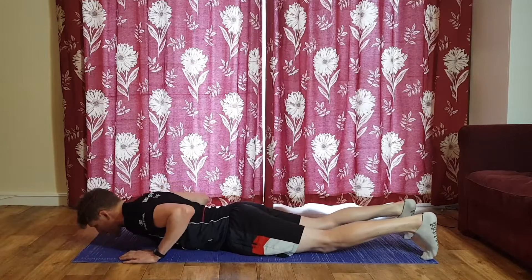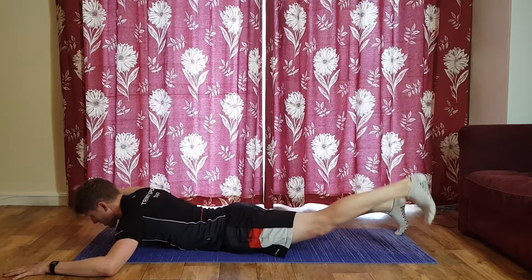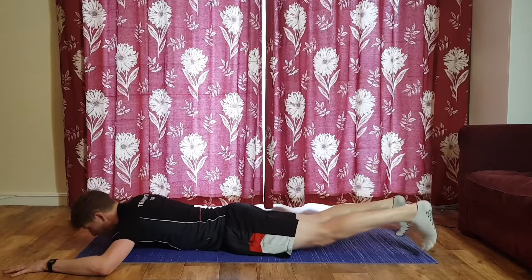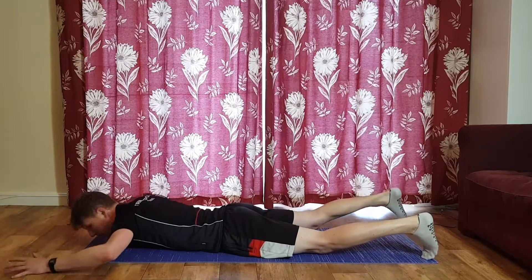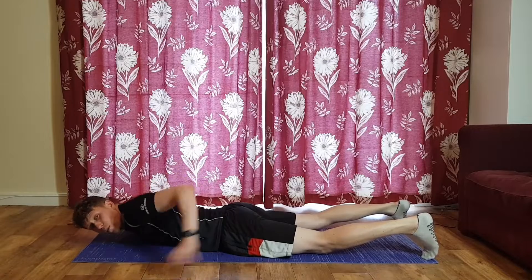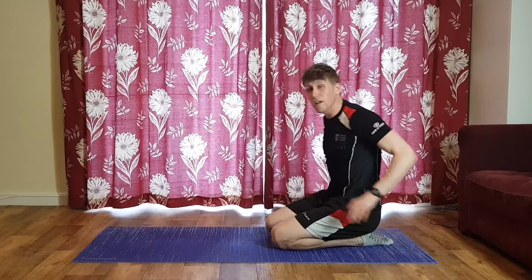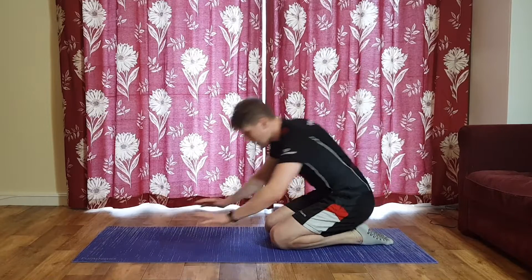Then we lie flat and do opposite-arm, opposite-leg star crunches, really targeting your lower back and one glute at a time. Really important exercises — not super challenging unless you've got an injury or a weak lower back.